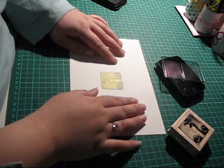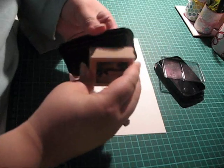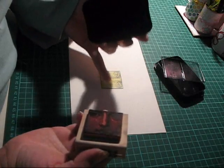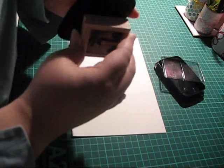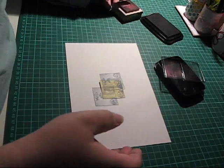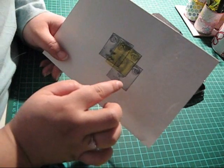Like so. Then go ahead and take your rubber stamp again, ink it up, and stamp right over that mask. Like so. And one more time, stamp again.